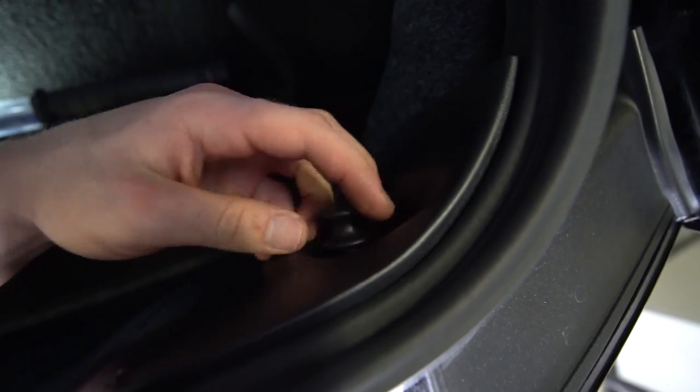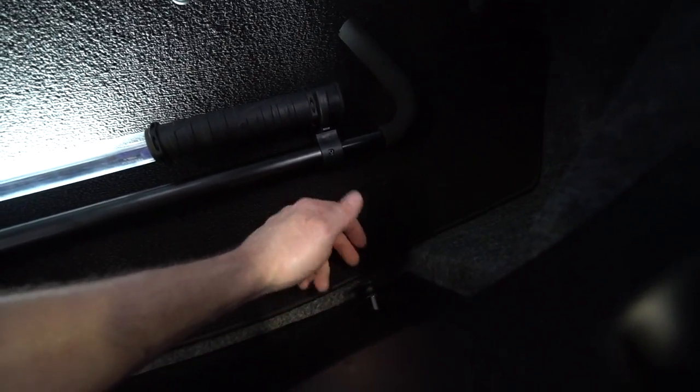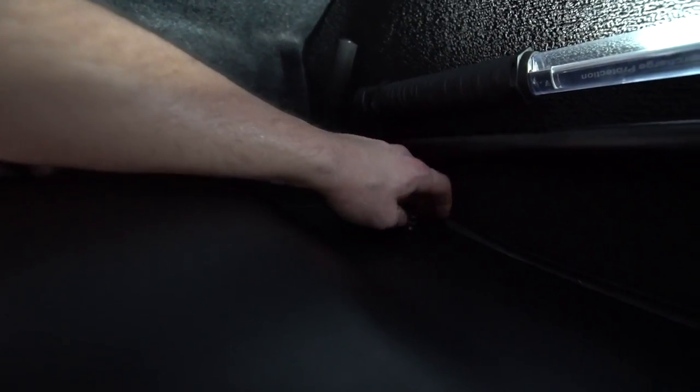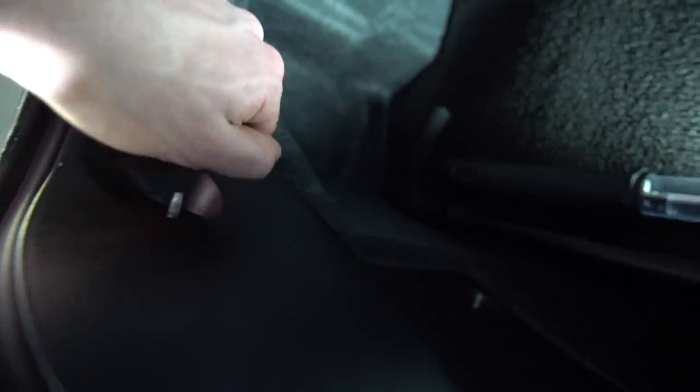The first ones just screw out really simply by hand. There are going to be four of these total — two on each side. I'll put these right in the trunk so we don't lose them. Then this plastic trim piece will pop right out of place.